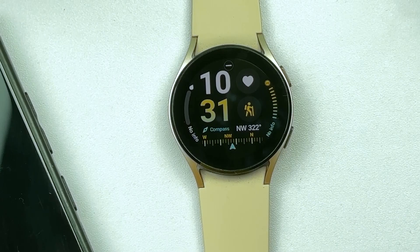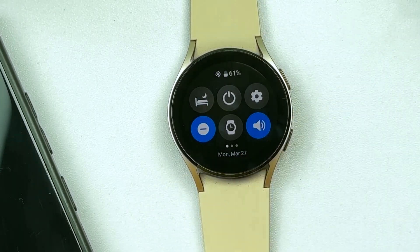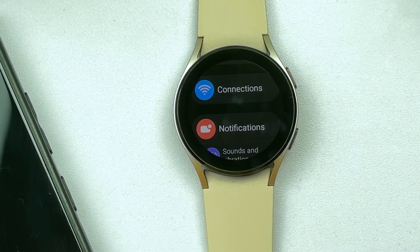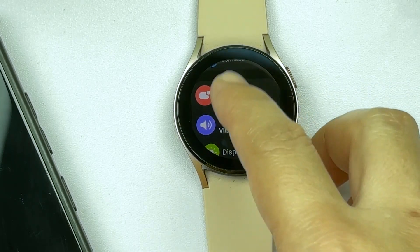First, unlock your Samsung Galaxy Watch to access the main watch face. Simply swipe down to launch the quick settings panel, then tap on the gear icon to access the Galaxy Watch settings menu. In the settings menu, scroll to find Notifications from the given options and then tap on it to proceed.